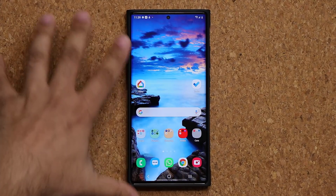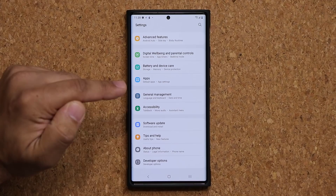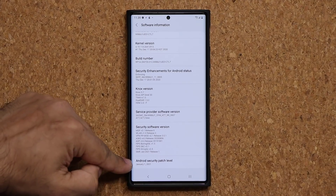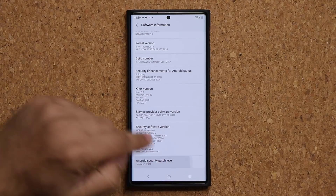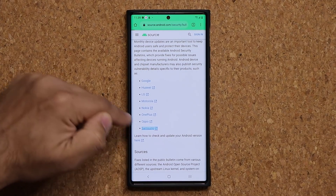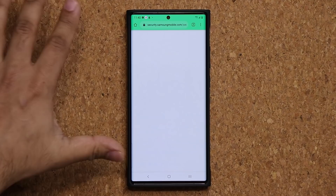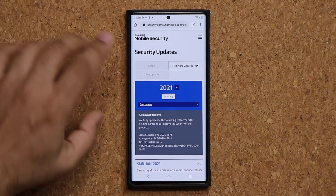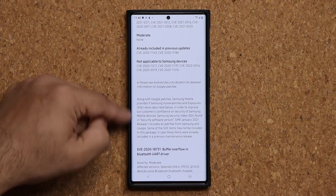If you want the details of what security fixes were done with this update, go to Settings, then About Phone, then Software Information, and scroll all the way down. You'll see the Android security patch level — January 1st, 2021. Clicking on that will take you to a website where you can go into individual manufacturers such as Samsung, and they will give you a breakdown of what security loopholes were addressed. These updates are very important — they patch important security information.